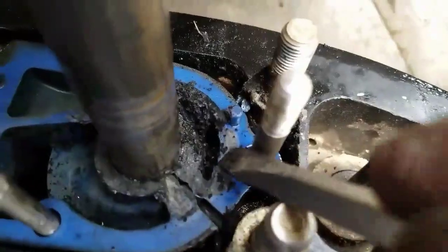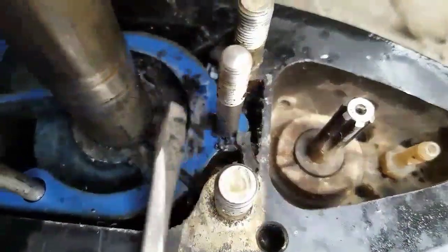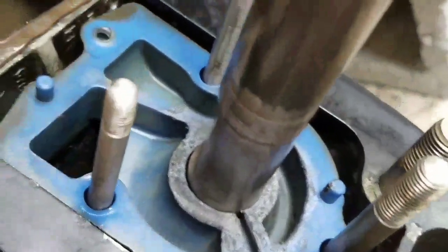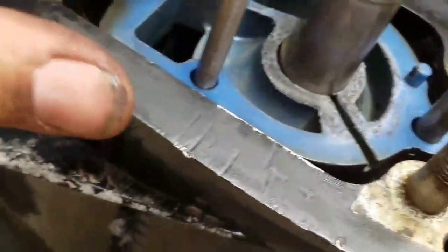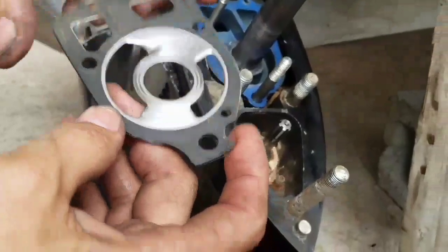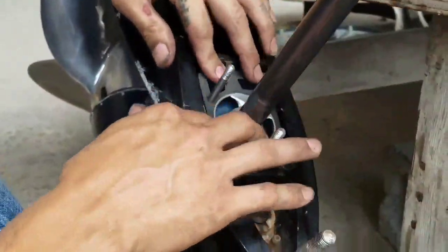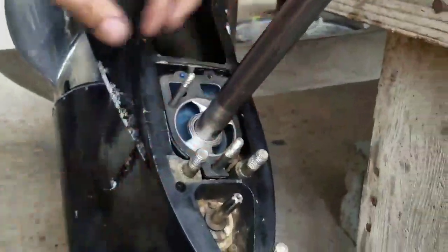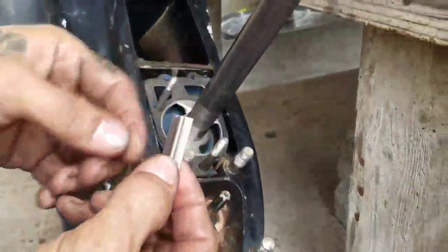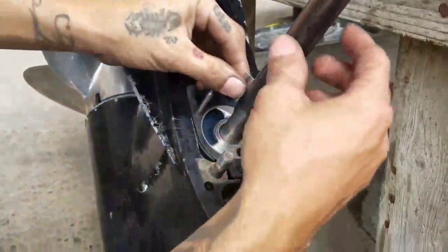Just make sure these ports right here are clean. Now that the ports are clean, it's time to put everything back together. Being our gasket — make sure it sits all the way down.